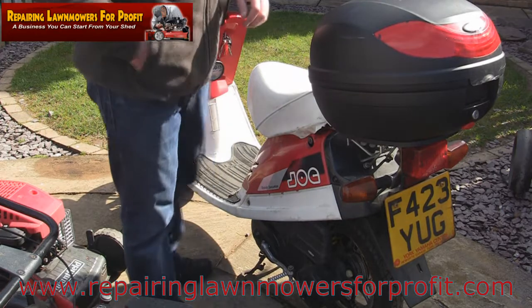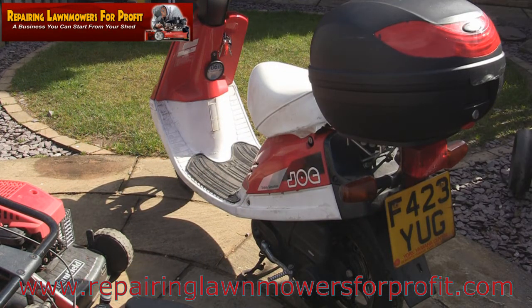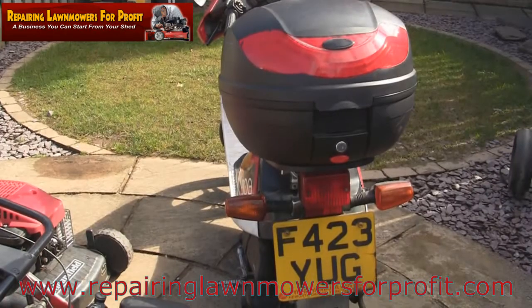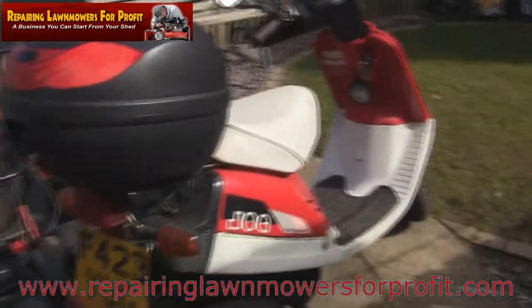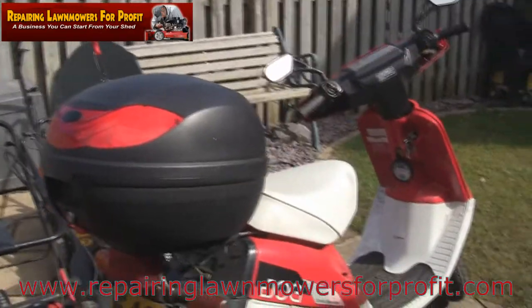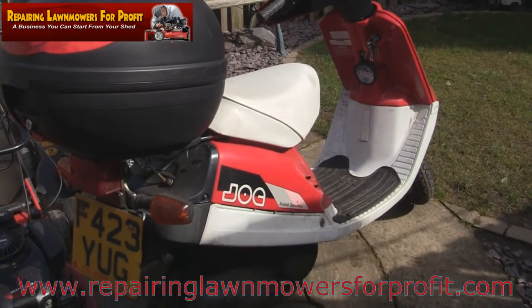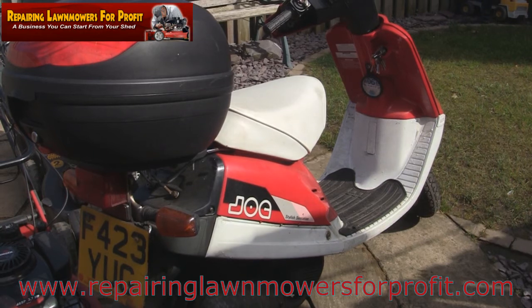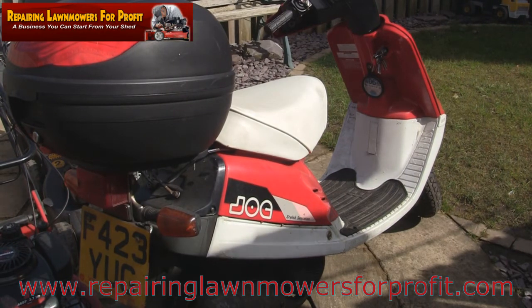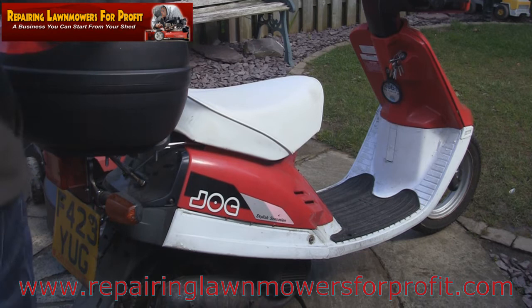I'm going to get this bike started — it's been about 20 minutes now and I still haven't got it started. As you can tell I'm having loads of bother, which is why I've not used it much recently — I got a bit sick of it. I think it's just flooded a bit. I'm actually a bit out of breath just from kicking it over — it's only a little bike but it's that bad to start at the minute. I'm eventually getting a few little signs of life from it.